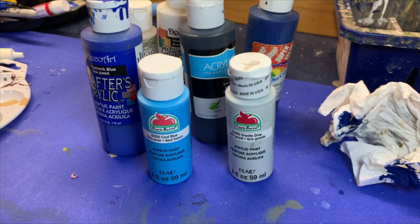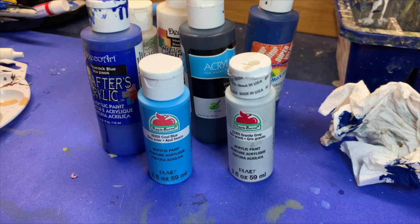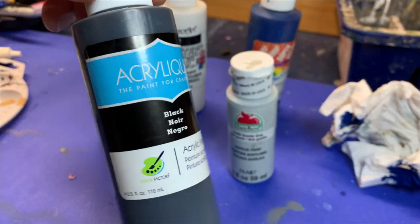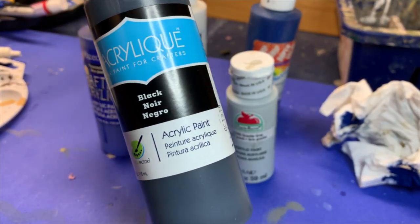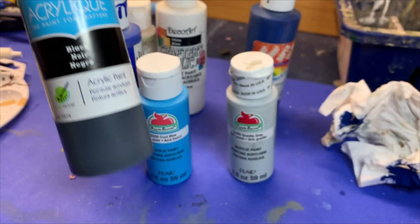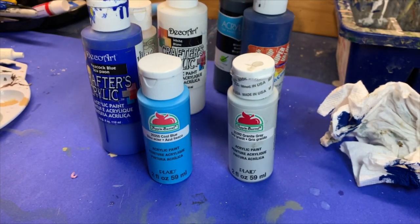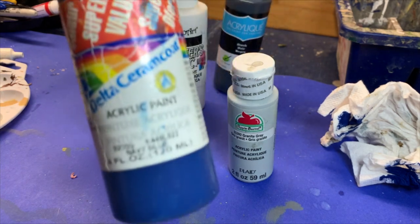I've always found you don't really need special products for painting glass or windows on models. I just like to use cheap craft paint that I get at the local dollar store. The first thing you need is a black acrylic paint — just your regular run-of-the-mill paint. You paint that into the window frames to create a dark shadow or undertone.